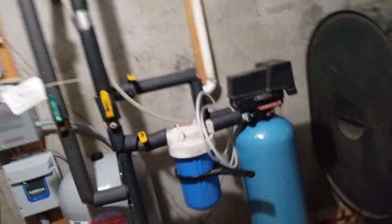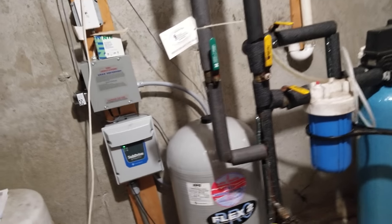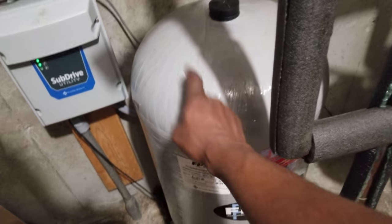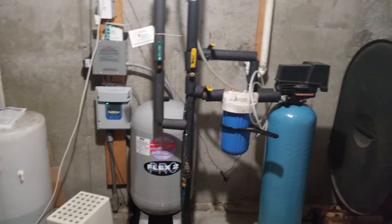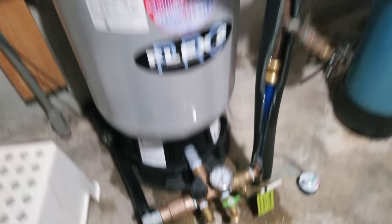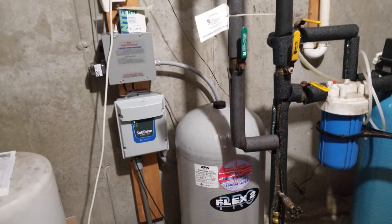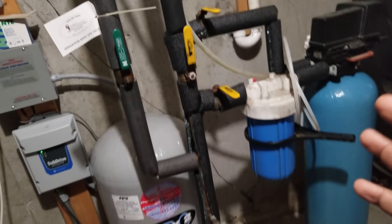I decided it was about time to just get rid of the old system rather than fix it. On top of that, my well pump broke — another setback. We had well guys come out and they replaced the well tank with a constant pressure valve and a leak defender. That put me back about four grand: the tank alone was around $1,700. It was a nightmare because we had no water for a full day. The pump had been running for 18 years, so they replaced it.